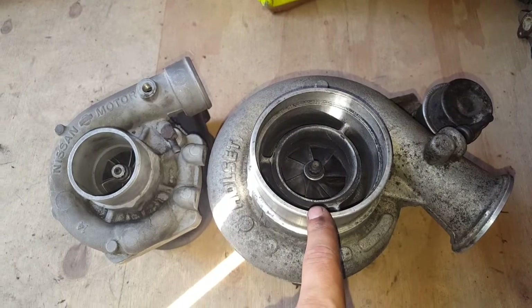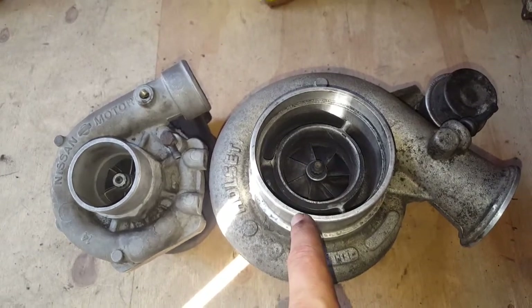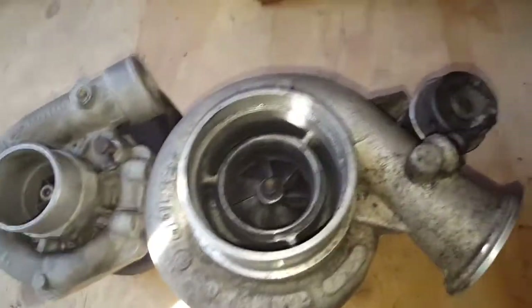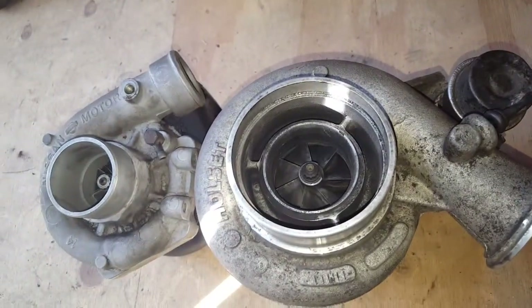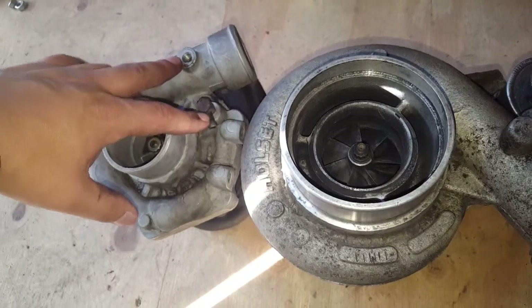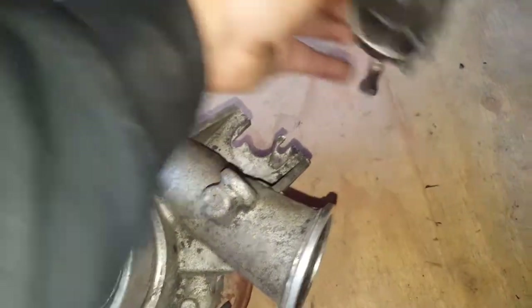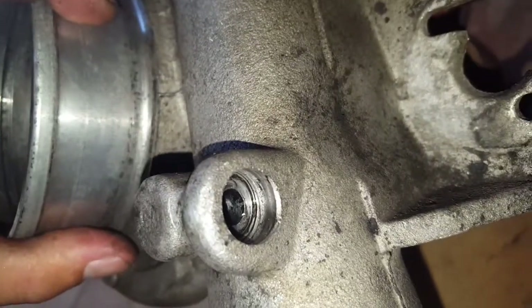The Holset HY35W actually comes in a few different types with different compressors and turbines. I have a Type A, which has the wastegate integrated into the compressor housing. That kind of sucks because I'm going to need a boost source for the boost controller. Whereas the stock T3 has two little nipples with hoses teed together going to the boost controller, this one has it integrated and sealed by an o-ring.